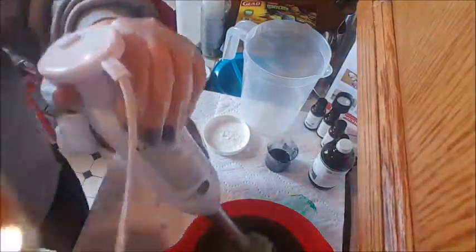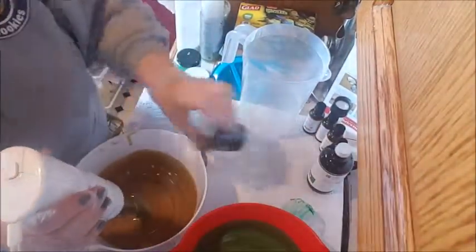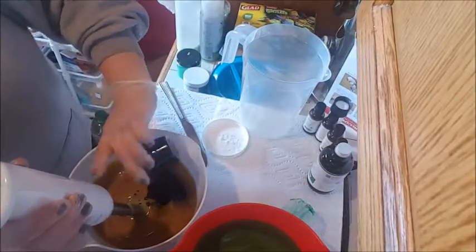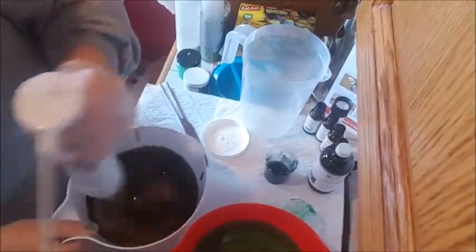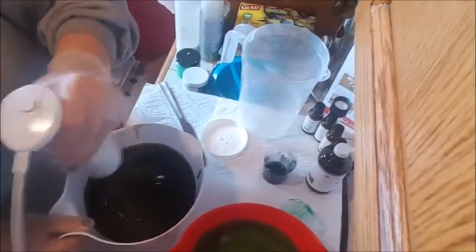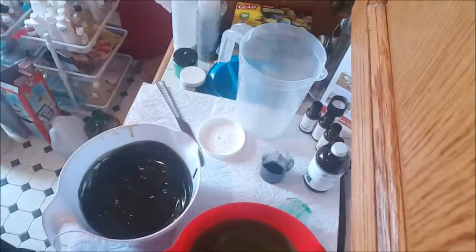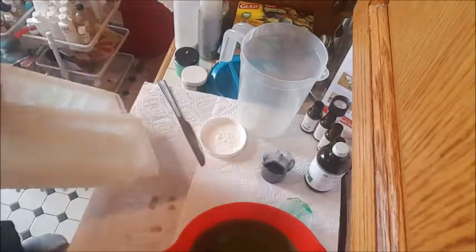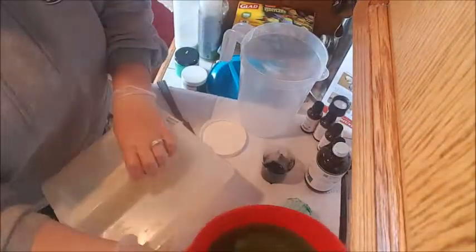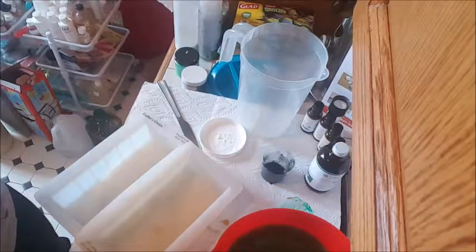And then the last batch, which is going to be the black. It's setting up quick — holy shnikey. I'm going to move quick. It's probably going to end up being gray, but whatever, we're going to go with it. I've never worked with pine tar before and that's part of what's in here, so it's probably not the easiest to work with, but we will see.